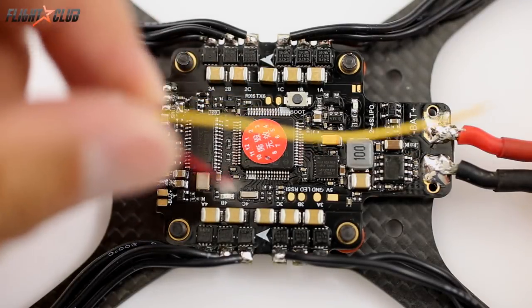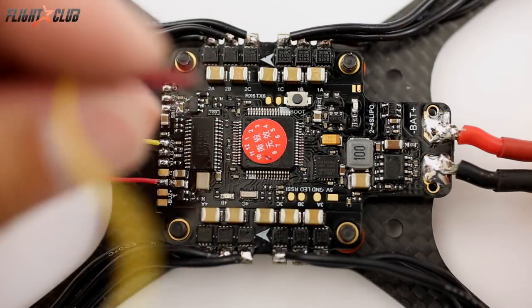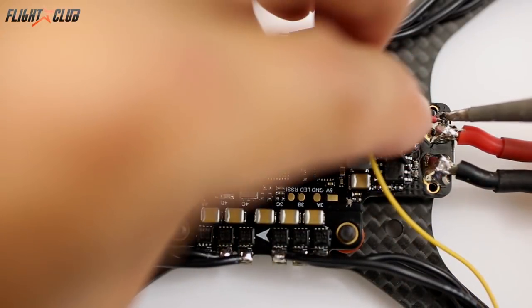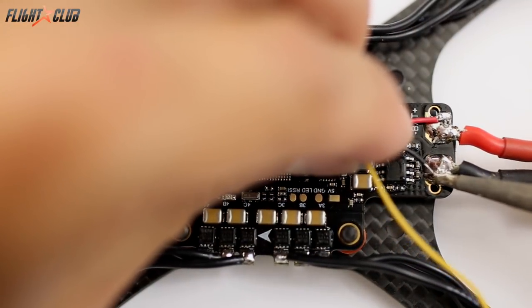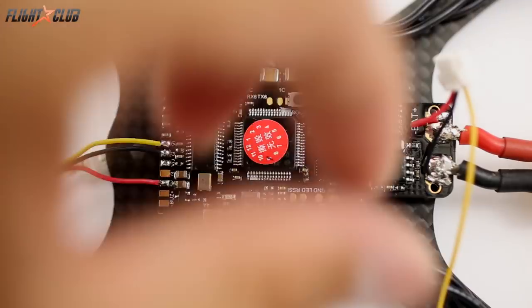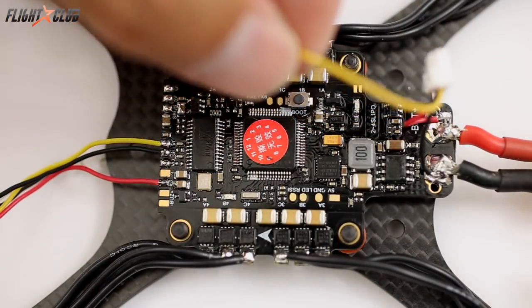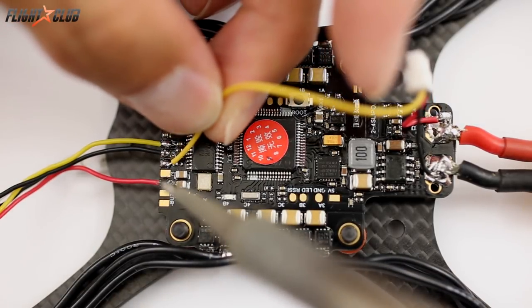This is the harness for the TBS Race. We've got the power there, and then we'll just connect the video signal to the video out. It's a little awkward doing this upside down.